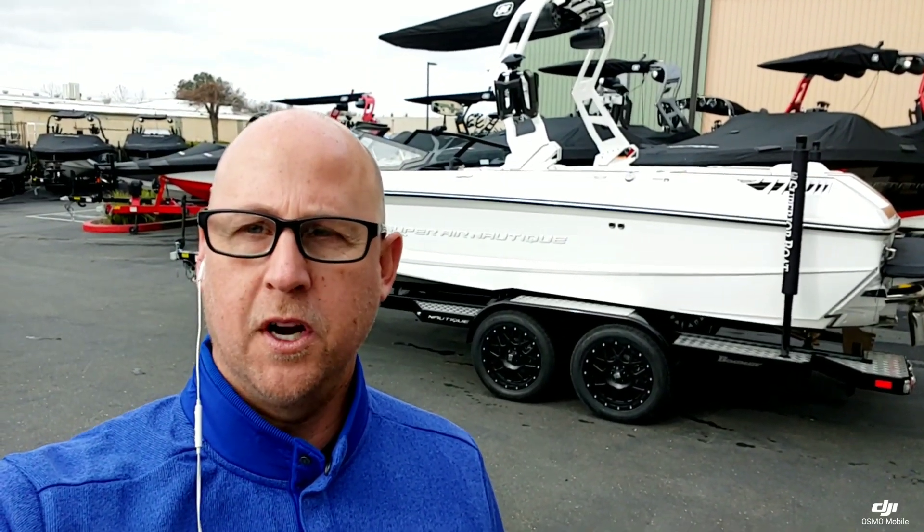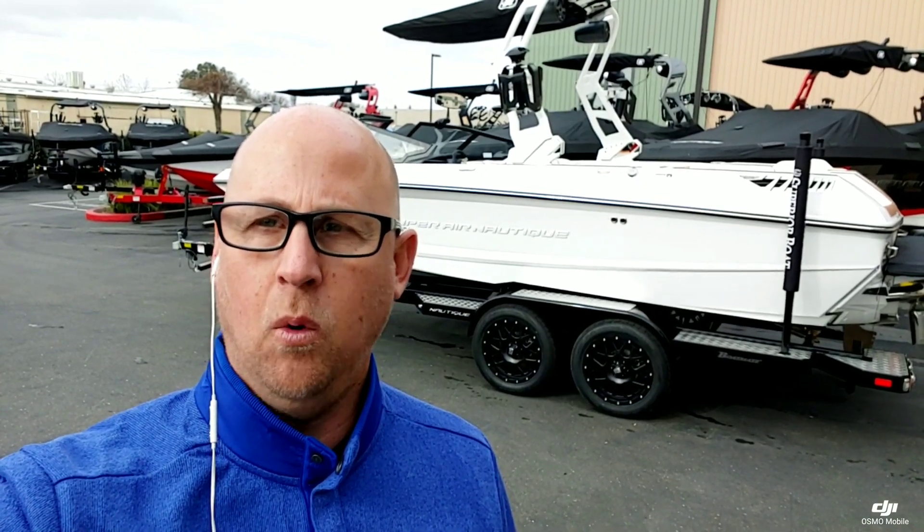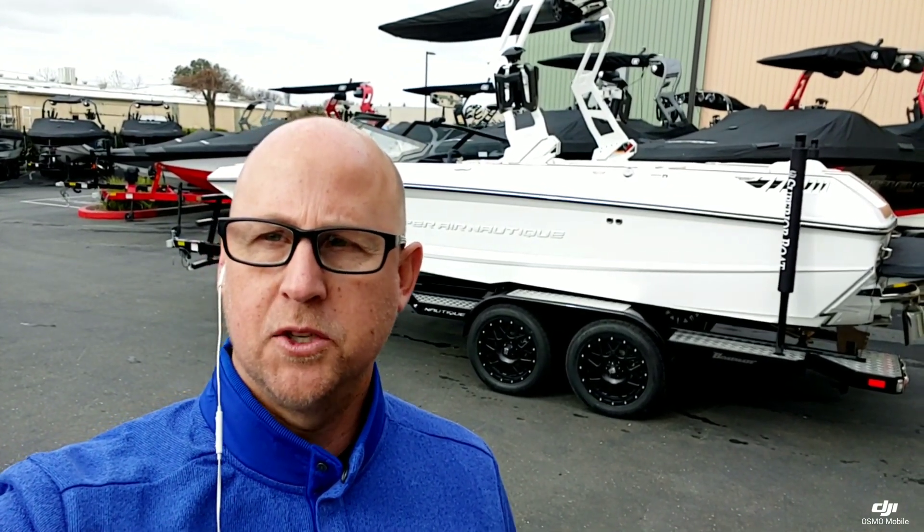Hello everyone, it's Josh here with Superior Boat Repair and Sales. Today we're going to take a look at this brand new 2020 Super Air Nautique GS-22.